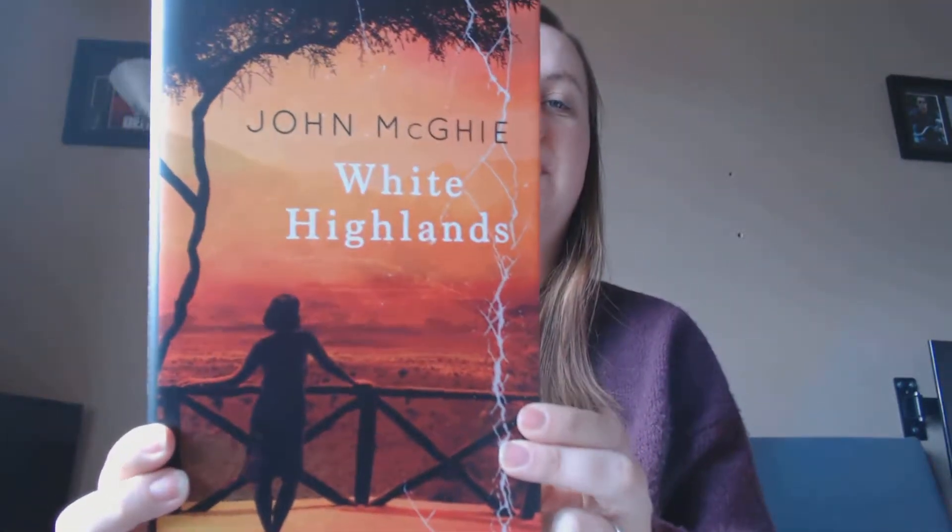Okay, now time for the book. It always comes in really nice packaging — like tissue paper with the logo on. Let's open this up and have a look. They're always hardback books in very good condition. Oh wow — look at this! It's by John McGee and the book is called White Highlands. It always comes with a little information sheet to tell you about the book. It says this month's novel is a compelling thriller.